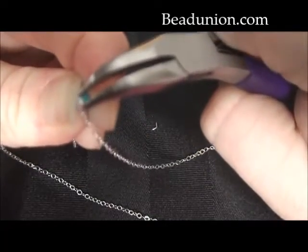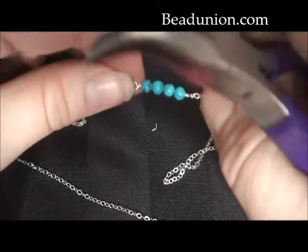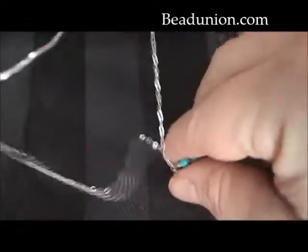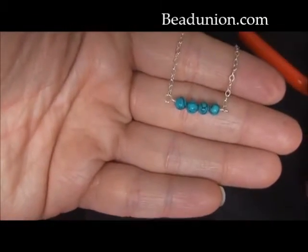And here, once you're finished your gemstone bar, you would finish off the chain with a clasp and ring. But we have a closed chain here. And you have a beautiful, ready-to-wear gemstone bar. Thank you so much.